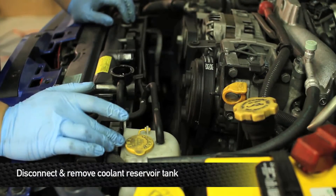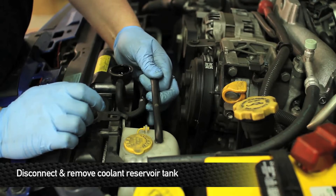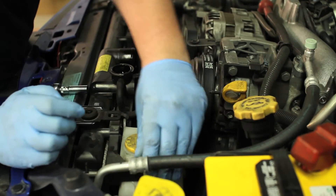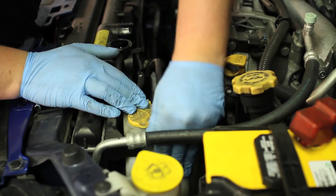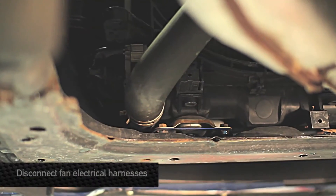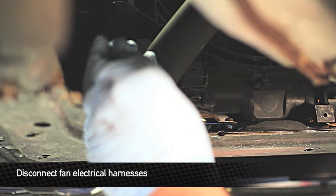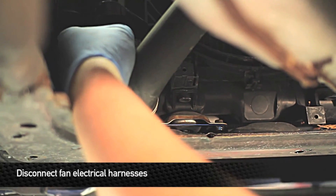Next, we're going to remove the coolant reservoir tank from the fan shroud. To do this, we're going to first unplug the hose feeding it — there's a little clip. Push on this side to release and then just pull straight up. Next, go ahead and disconnect the electrical connectors from both fan shrouds. We're going to do this from the bottom of the car so you can see a little bit better, but you can do this from the top.